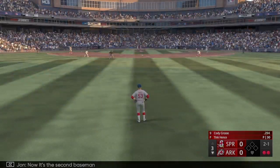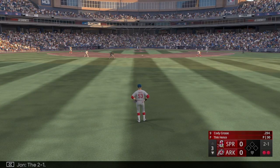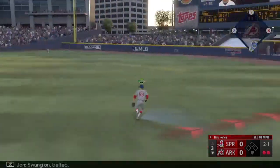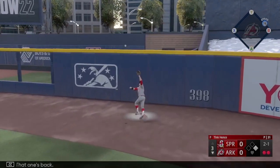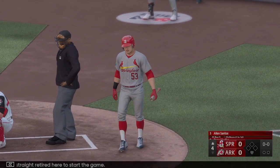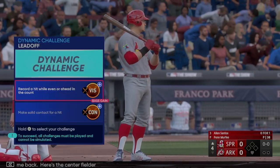Now the second baseman number four — the 2-1 count. Swung on — belted, that one's back on the warning track! Nine straight outs to start the game.